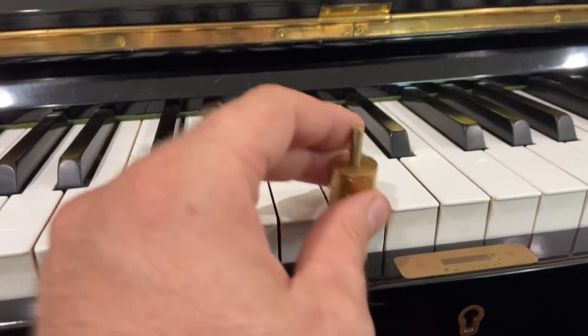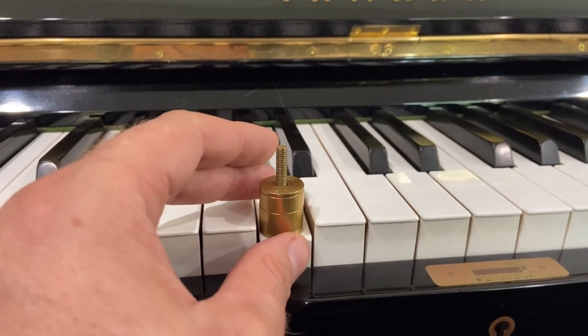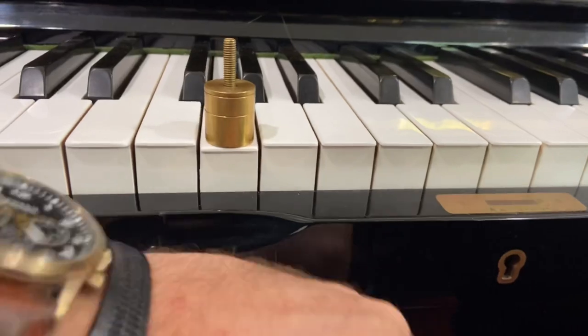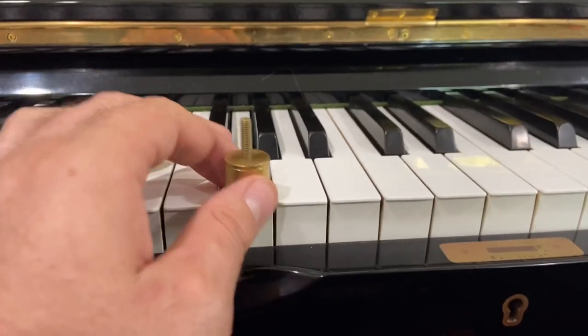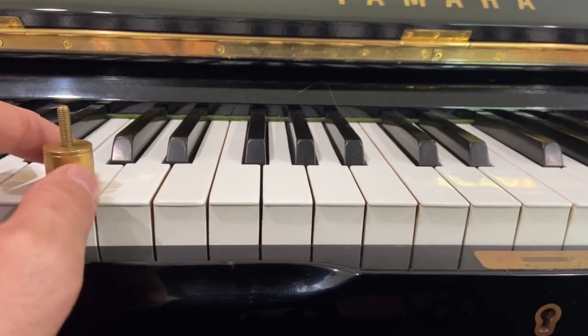Touch weight is slightly varied and we can do some lubrication to make it a little more accurate, but it's very close to 50 grams — actually 52 grams — so there's a tiny bit of variation. We can lubricate the action to make the heavier ones match a little better.